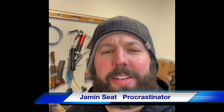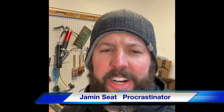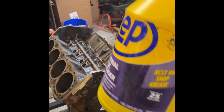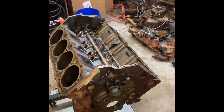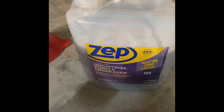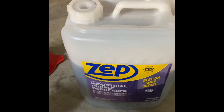T-minus 27 days till I leave for Sick Week and I've spent the last few days just cleaning engine parts. I hit the block with about six runs of Zip Purple Degreaser — highly recommend, but go ahead and get the five-gallon jug and save yourself some time and money. Also the Zip wide mouth spray bottle — highly recommend.